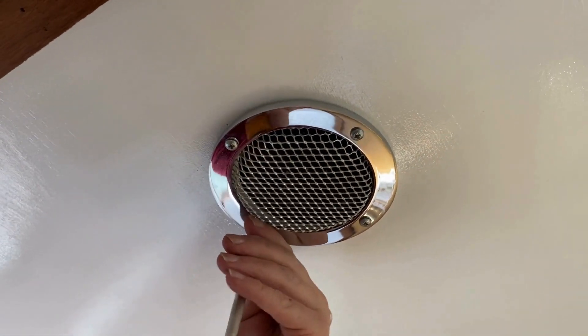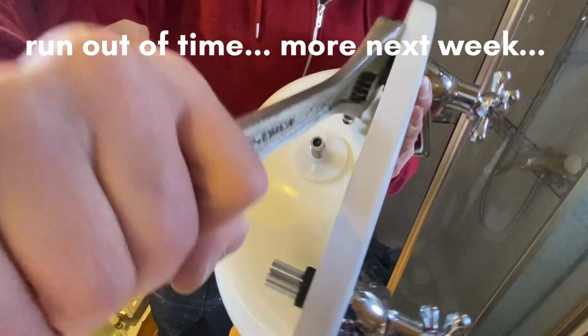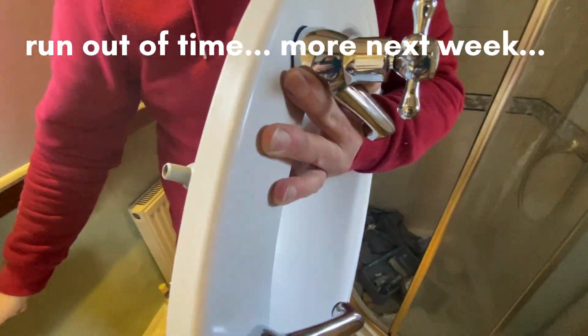There we go — tightened up and ready for the new taps. Exciting!